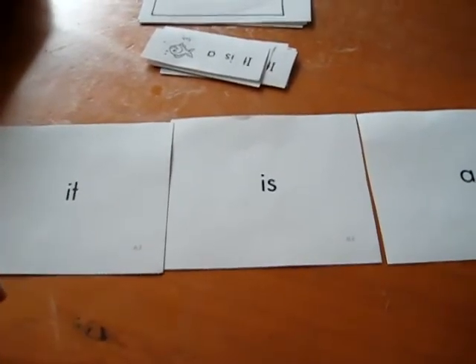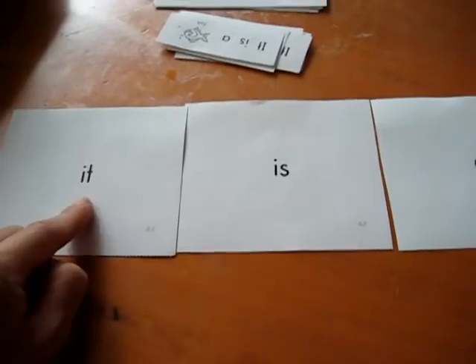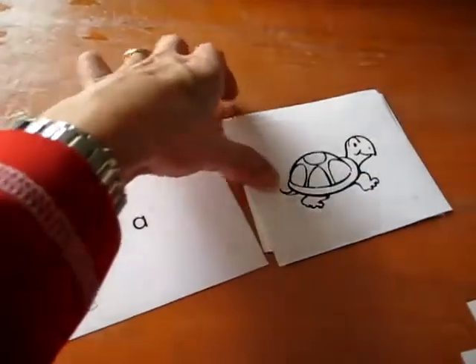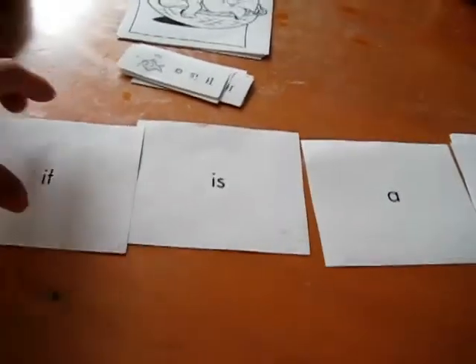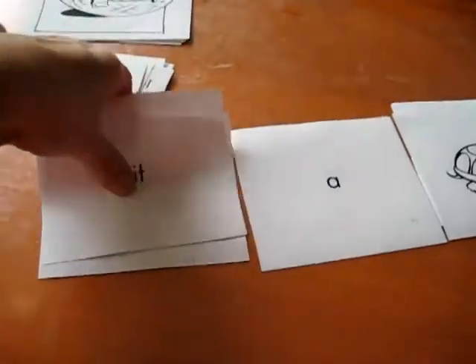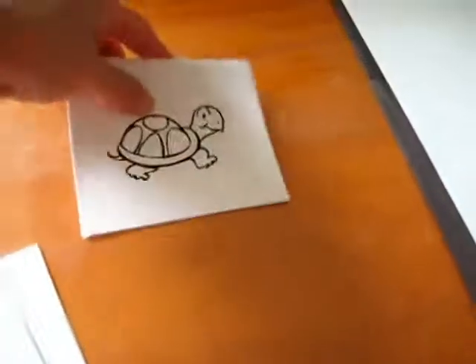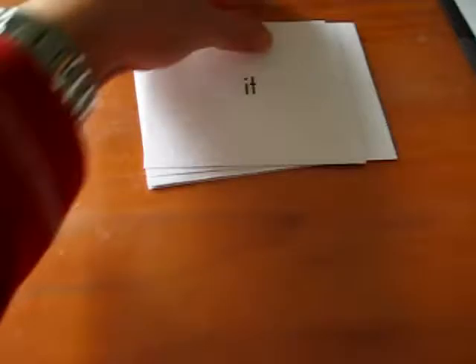She knows these words — she learned them the first time we did it. After a while, I make her do the pointing: 'It. Is. A. Rabbit.' And on we go until she finishes the whole pile. That way she's done this like six to eight times, so she's learned her new words as well as enjoyed her little animal pictures. That's step one.